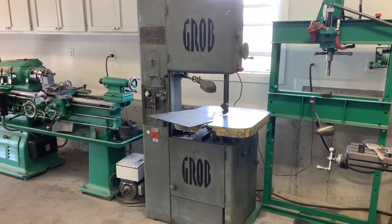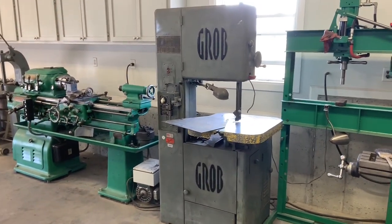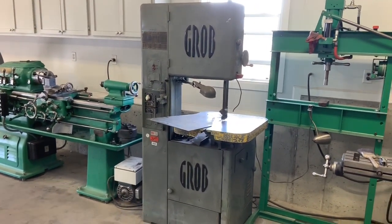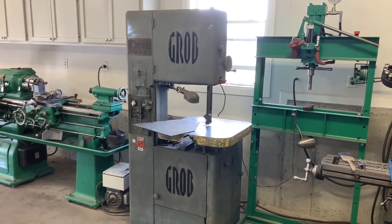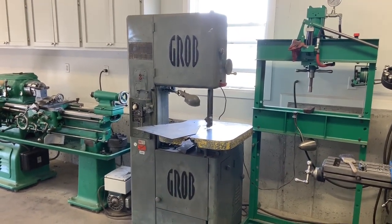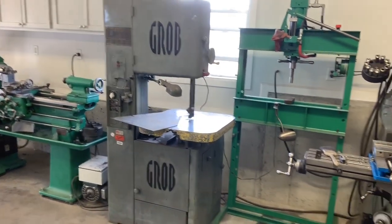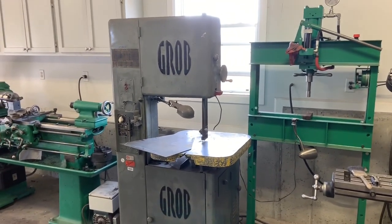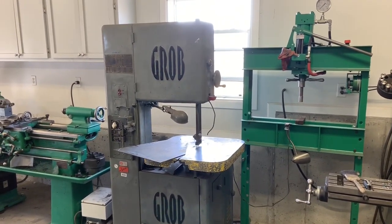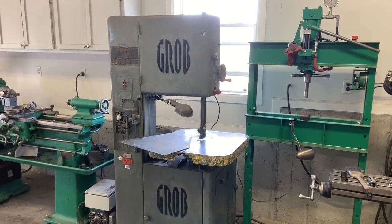Hey guys, Mike Motivate Fabrication. I wanted to go over one of my favorite machines in the shop, just because of how handy it is — a machine that I really didn't realize how much I would use until I got my hands on one. This is a Grob 18-inch bandsaw, I think it's an NS 18.